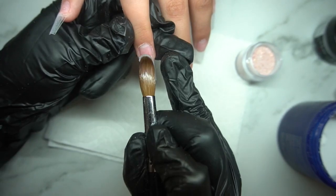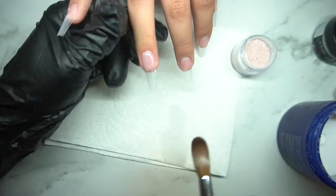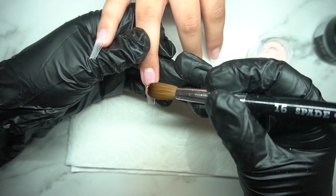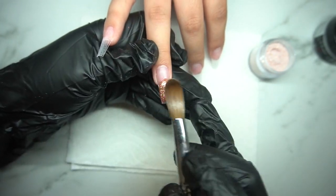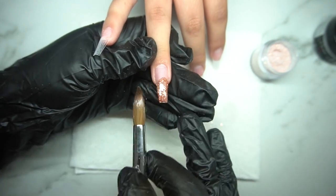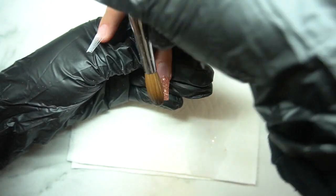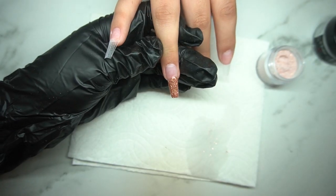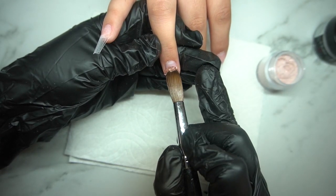I do have a paper towel down — usually I have a nail towel but for the purpose of the video I wanted a clean background. Right here you guys see me going in with the clear acrylic. I use the one from Young Nails and it's a really good acrylic. I have a lot of it so I'm waiting to finish it before I start a new one so I can compare them for you guys. If you guys have a clear acrylic that you absolutely love and it's super easy to use, make sure to comment down below.